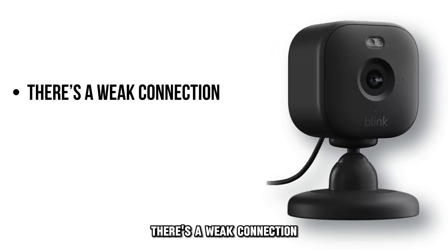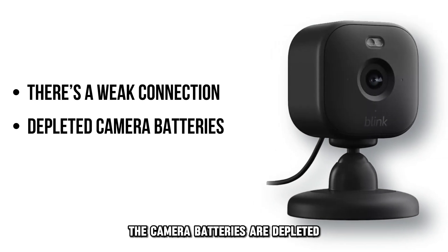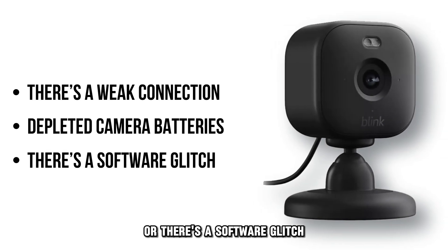There's a weak connection, the camera batteries are depleted, or there's a software glitch.